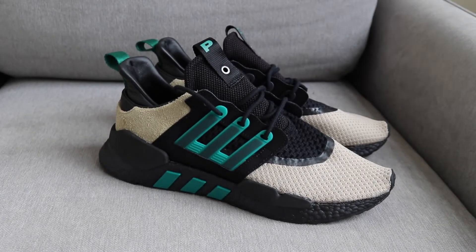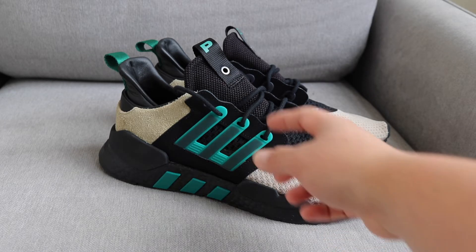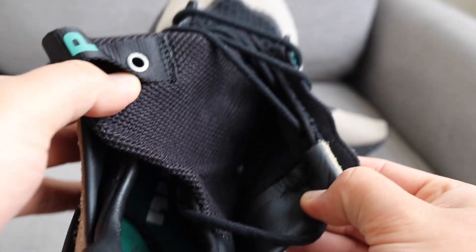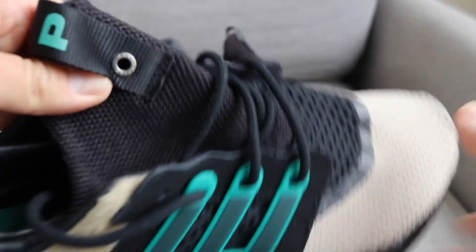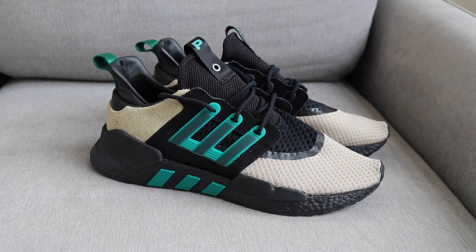They're extremely nice shoes. The fit is great — I have a fairly wide foot and they fit me perfectly. I'd definitely say go true to size. I still think if you have a skinny or not-as-wide foot it'll still fit you, because they have this kind of booty liner on the inside of the shoe, but it doesn't feel restrictive or tight. Definitely go true to size on these.